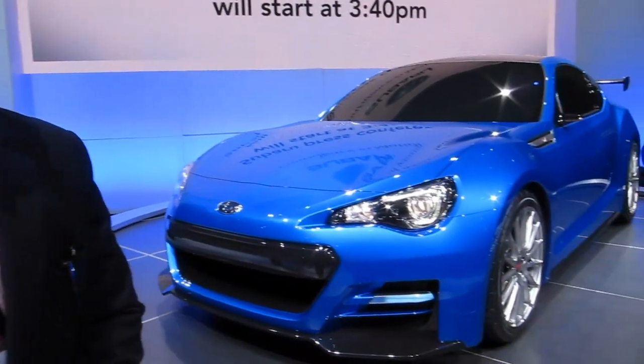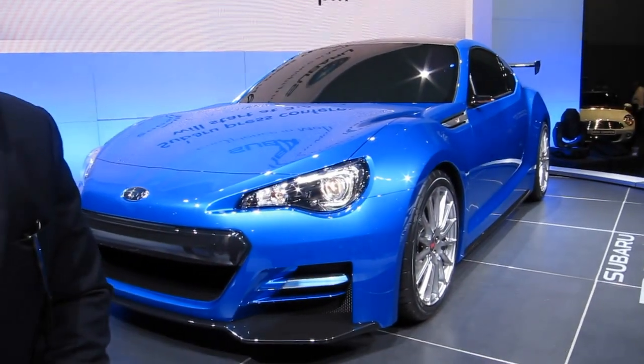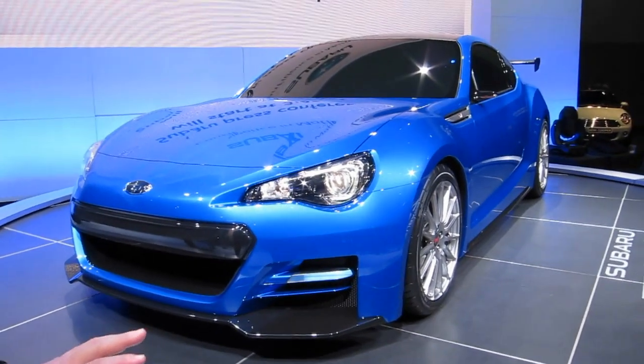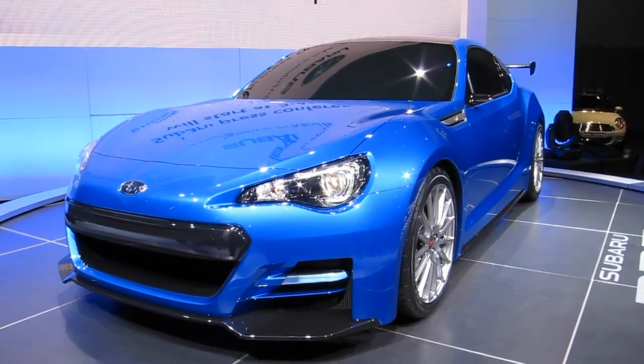Hello, I'm Dominic Infante with Subaru. I'd like to show you the all-new Subaru BRZ STI Concept. This is a concept car — this is kind of the future of where we're going with our new BRZ sports car, which we'll be coming out with in about a month or so.